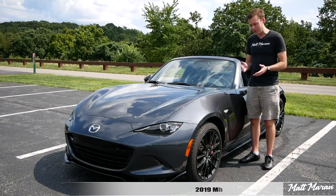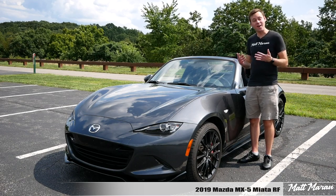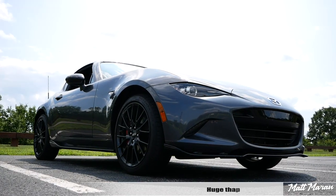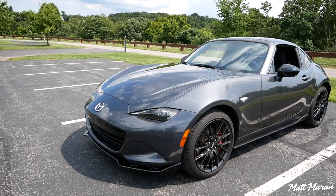What's up, everybody? Matt Moran here for another car review. This is, of course, the 2019 Mazda MX-5 Miata RF. Huge thanks to Mazda for providing me with the RF version of the Miata here to review for you guys today.